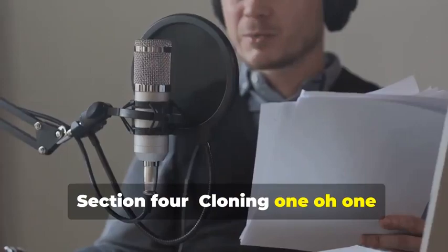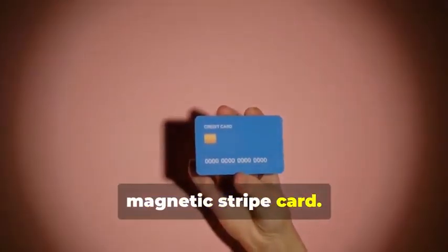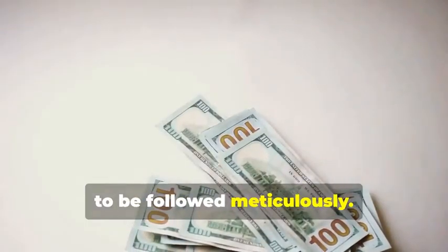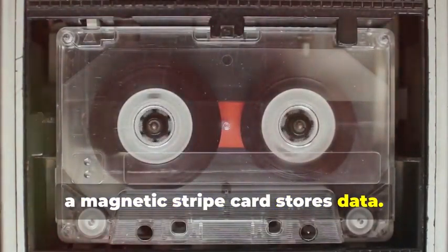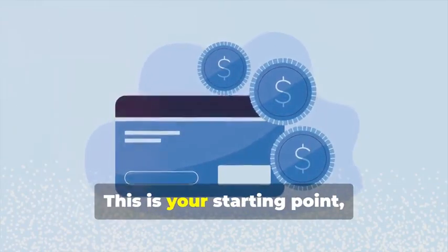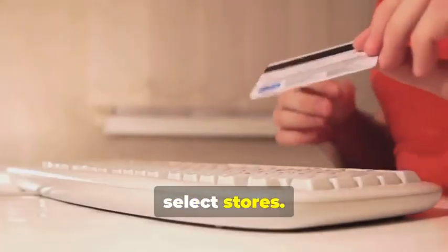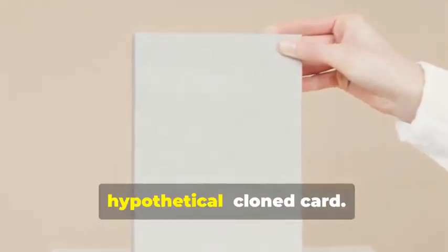Section 4: Cloning 101 — Duplicating Magnetic Stripe Cards. Let's start with the classic: cloning a magnetic stripe card. This process, while seemingly straightforward, involves a few critical steps that need to be followed meticulously. Remember that cassette tape analogy? Just like how a cassette tape stores music, a magnetic stripe card stores data — and that data can be sensitive and must be handled with care. First, you'll need a blank magnetic stripe card. This is your starting point — the canvas on which you'll create your clone. These can be purchased online or at select stores. Make sure to get a quality card to ensure the data transfer is smooth.